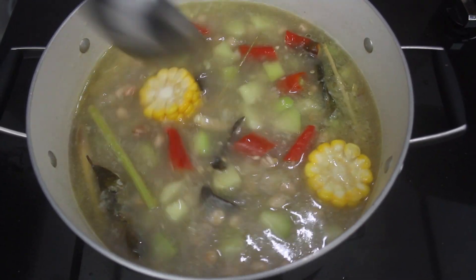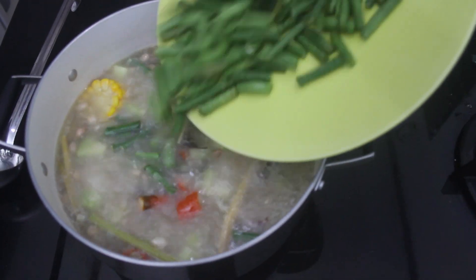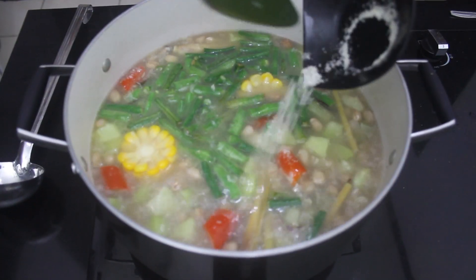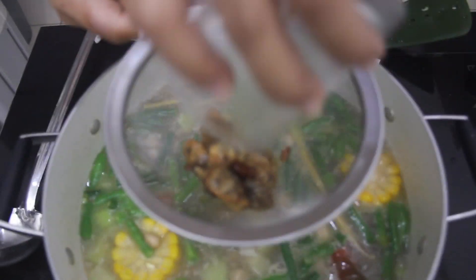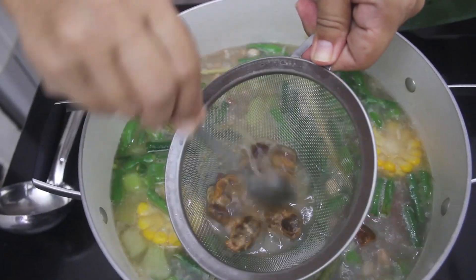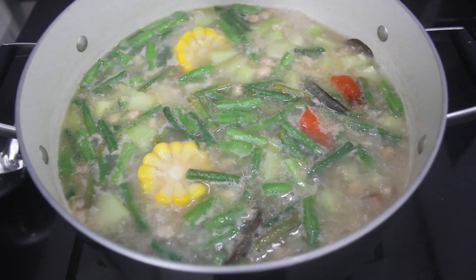Wait a while until the chayote is half cooked, then we can add the long beans, boyong, sugar, and salt to taste. Lastly, add the tamarind water. Check the taste — fresh, sweet, and sour should blend very well in the soup.